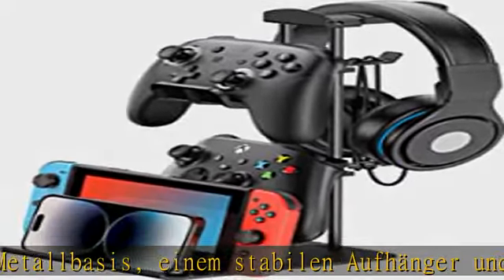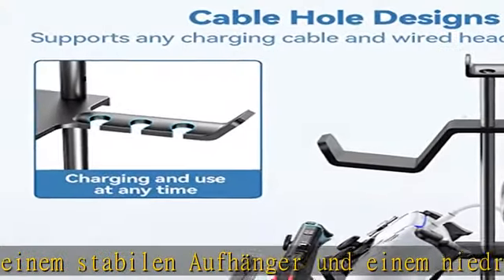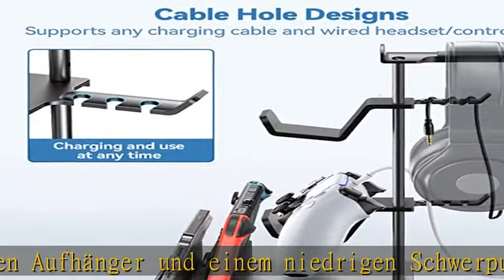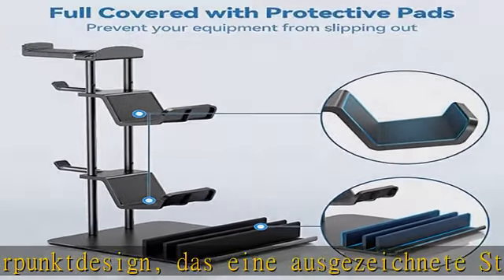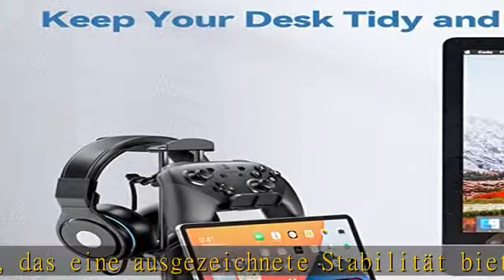Es ist super ein Fake mit zunehmen, wo immer Sie gehen. Es ist klein und leicht. Dieser Headset Ständer mit einem einzigartigen und stilvollen Design ist ideal für zu Hause, für das Büro, Studio.